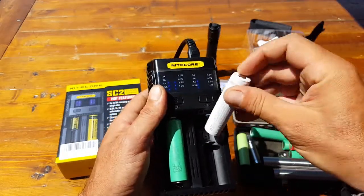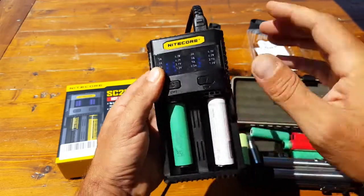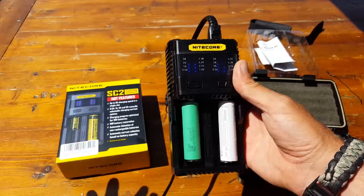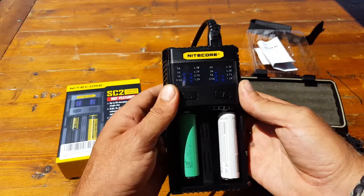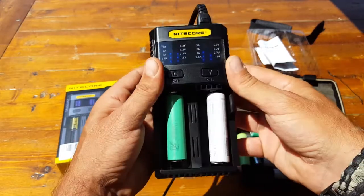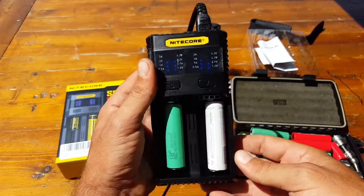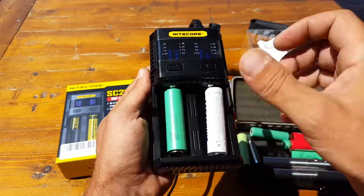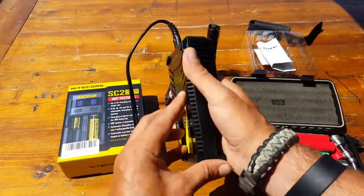If you want to use the USB port to charge your phone, iPad, or other device, make sure there isn't a battery in the charger so the current is fully devoted to the USB port. The manufacturer states it can charge all sorts of rechargeable batteries, but I prefer using it for higher-capacity cells like the 18650s. I have other chargers for AA and AAA batteries.